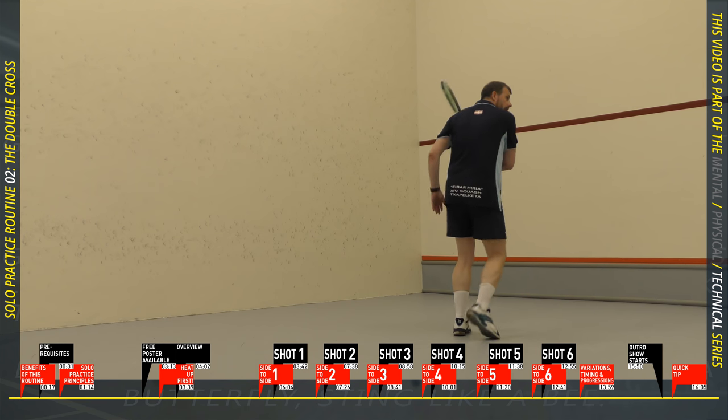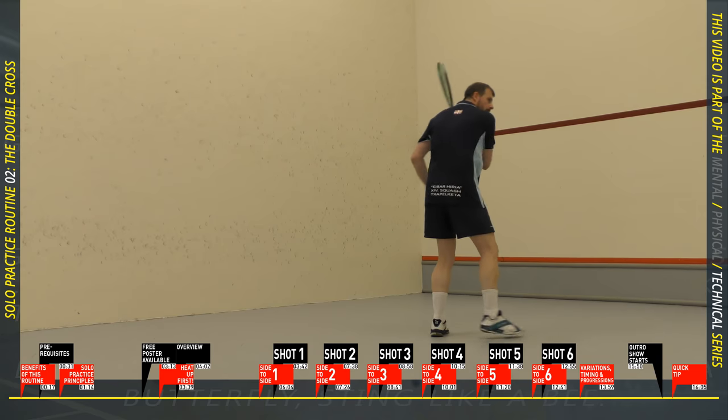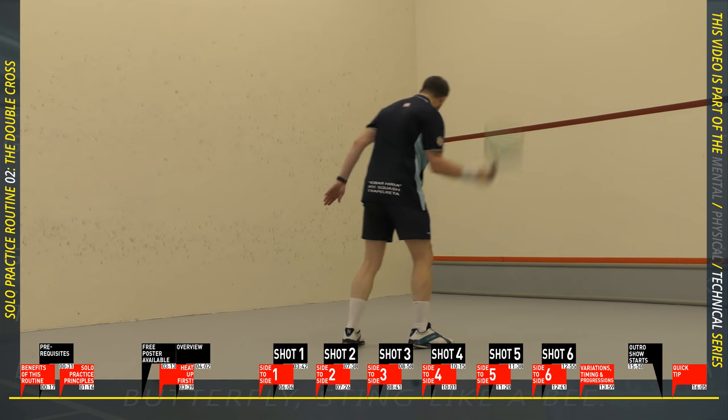We're back to the side to side for set two. This time I want you to hit the ball at 90% of your maximum.